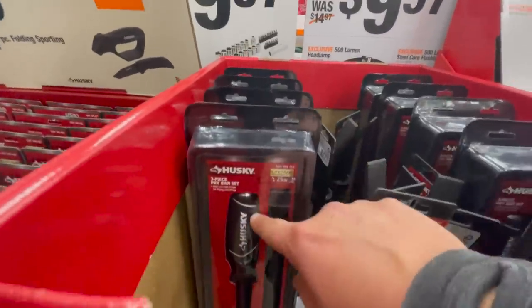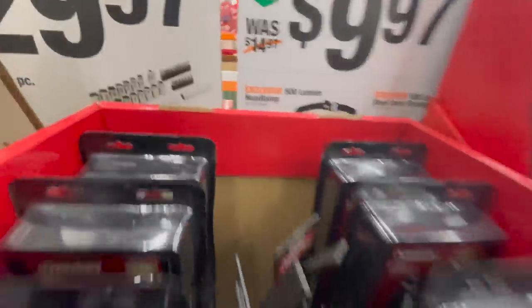There's a three-piece pry bar set — the price tag fell down, so I don't know what it is. Sorry, guys.